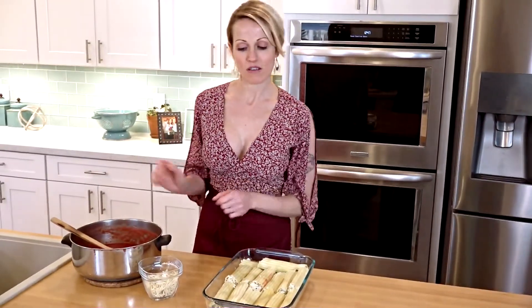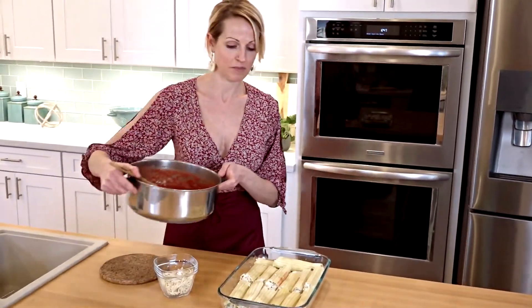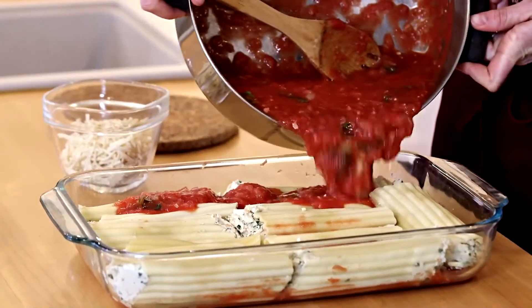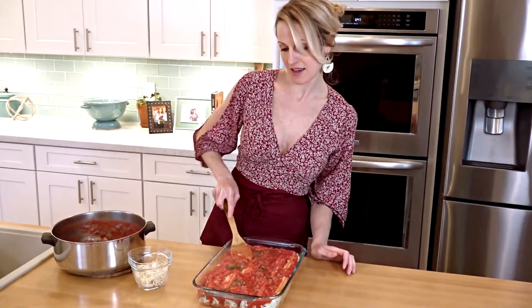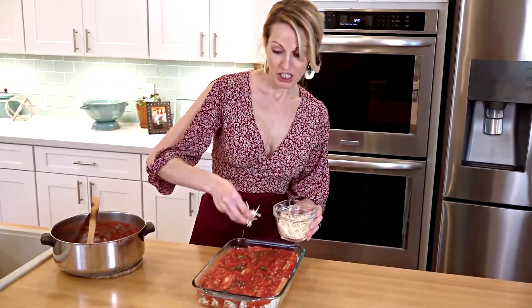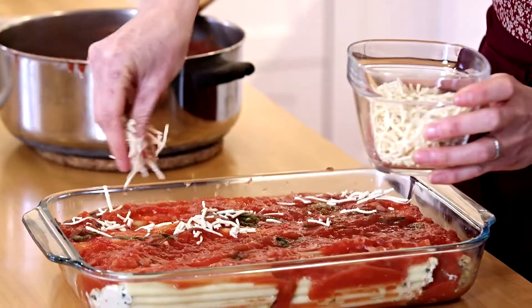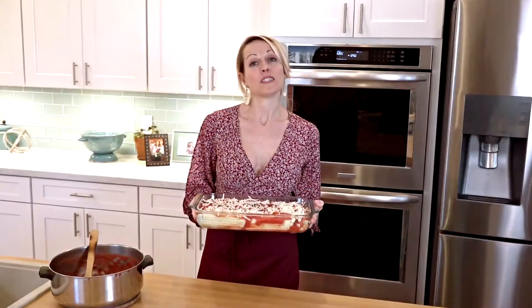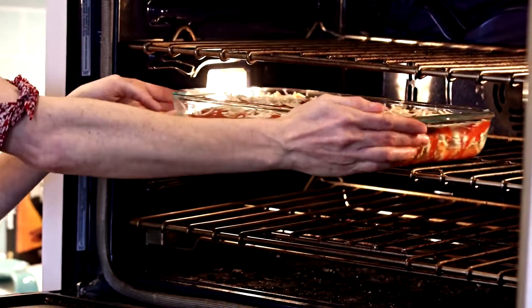Now that I've filled all the manicotti into the pan, I'm going to add the sauce on top. And we'll add our vegan cheese — you can use your favorite. I'm using Daiya because I think it works really well. Once you've got this all assembled, you can get it into your oven.